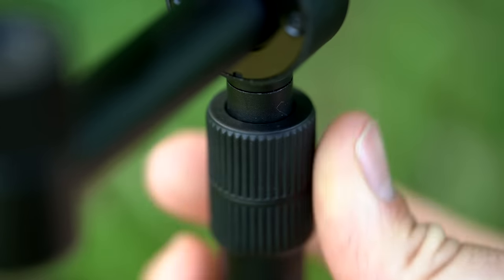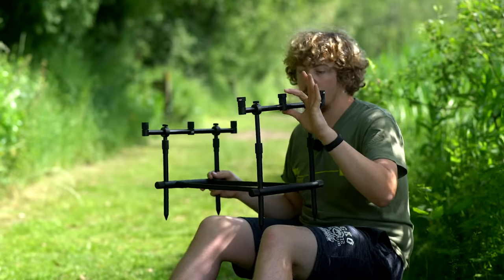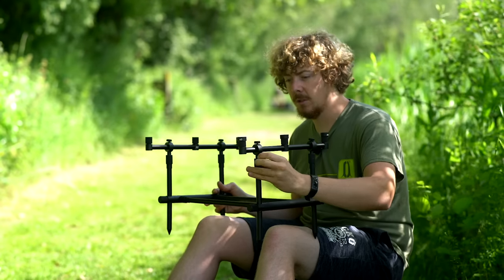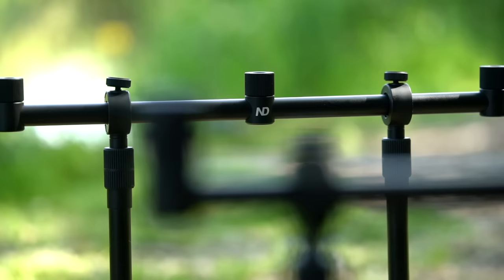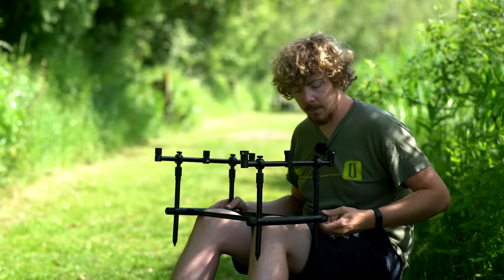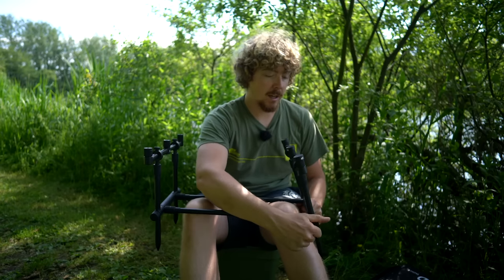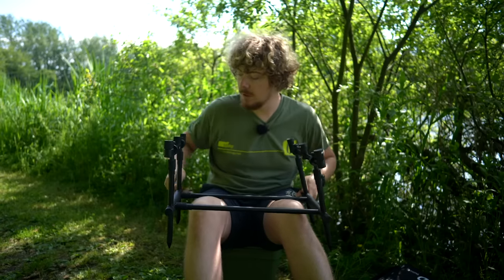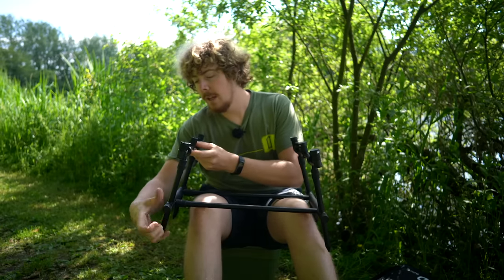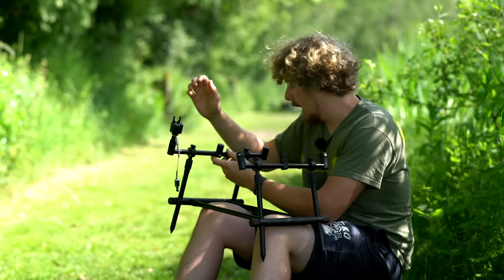You've also got adjustable uprights — loosen them and you can raise and lower them as you desire, so you can have the butts up, tips down, or however you want. If you've got an uneven bank, you can adjust it. But that's not the most unique part of this design — the uprights and crossbars have these little adjusters on them as well. Using the cog on the bottom, you can lean the legs inwards or outwards either way you want. If you spread the legs out slightly more, you may find that your bite alarms are not at the right angle.